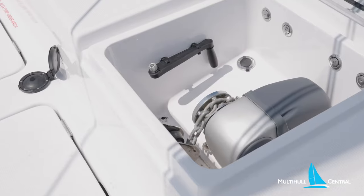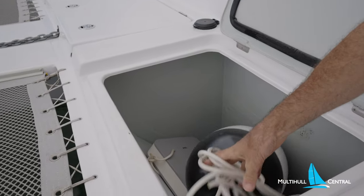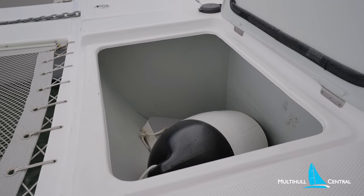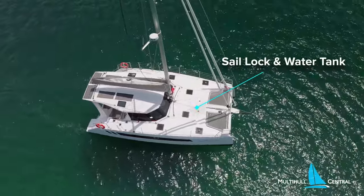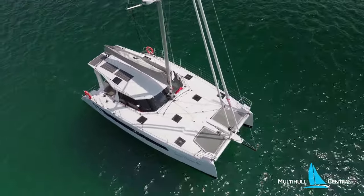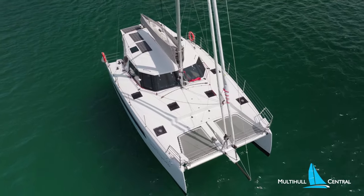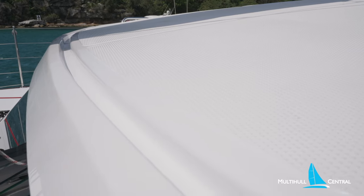Pulling up to anchor, we use the electric windlass to measure out how much rode from the helm. The fender lockers are quite deep on this boat and the sail locker for extra sails is voluminous. Inside the sail locker you can see one of the two water tanks that total up to 500 litres. If you had a watermaker you might forgo the secondary tank, reducing it to 300 litres and gaining even more storage.